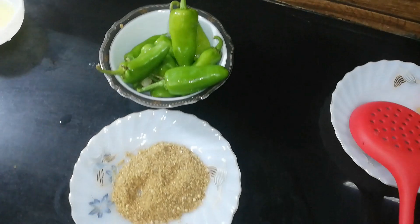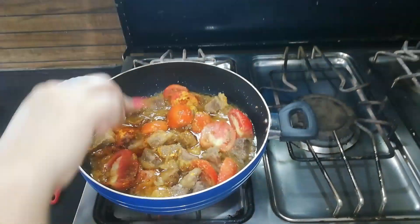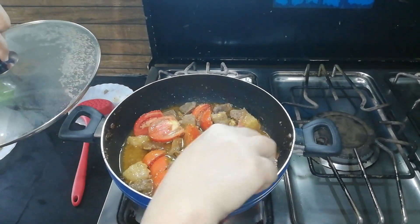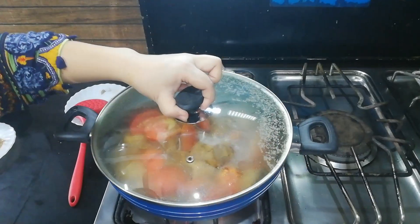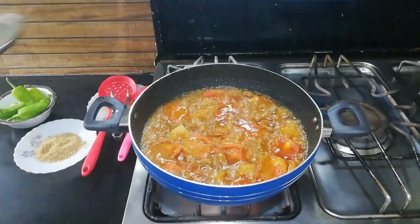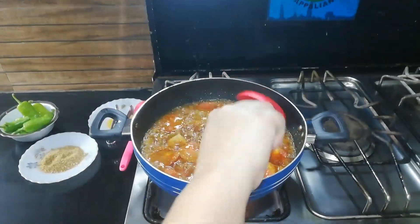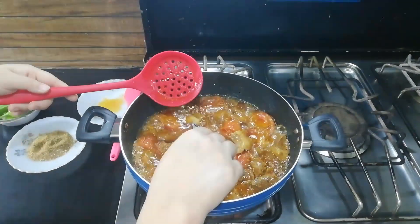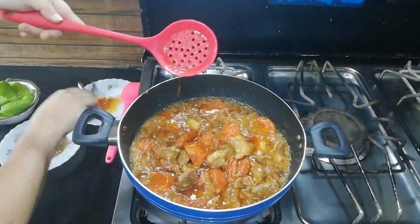We will add this in two parts and cover it with the plate so we will make the tomatoes soft. The tomatoes will be cooked properly until they become soft.